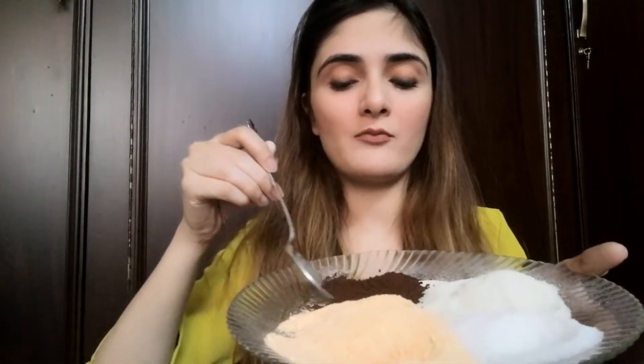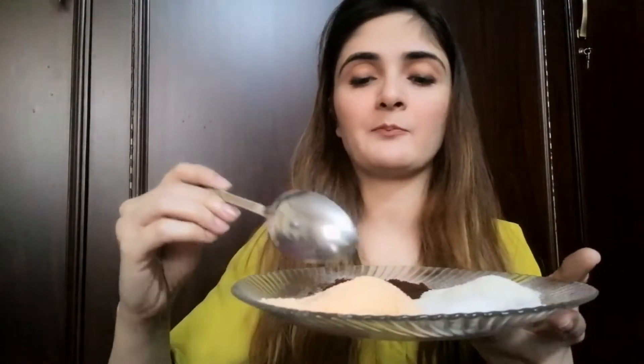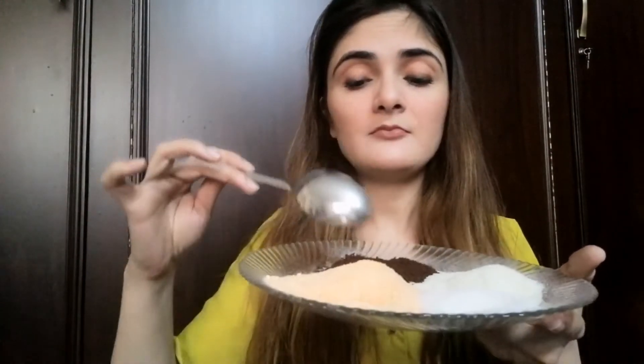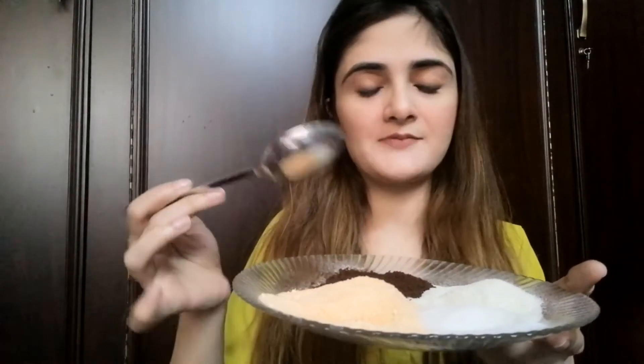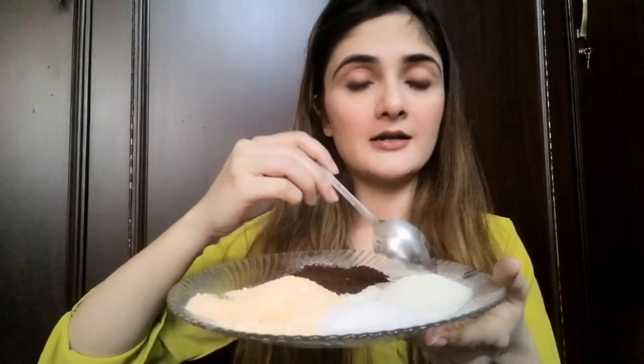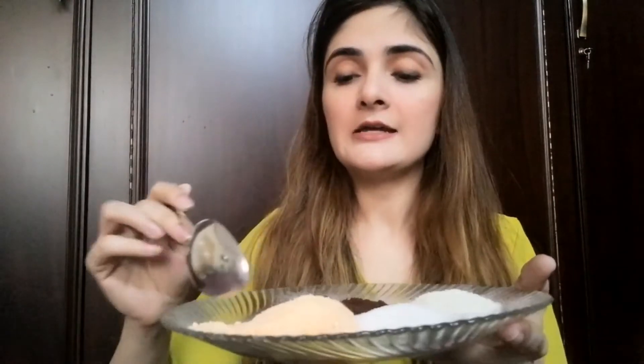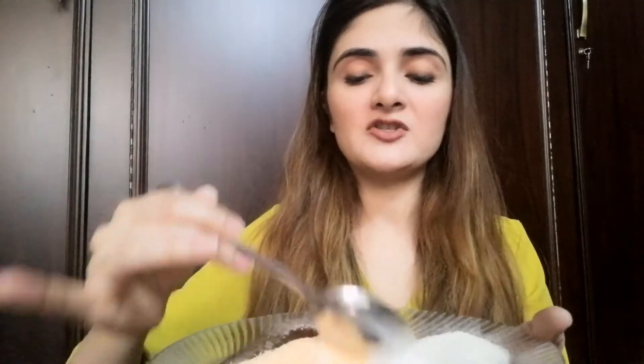You can make this at home. I have taken coffee — you can use Nescafe or any brand. I will tell you the quantity: you have to take half the amount. For example, if you have 3 spoons of the first ingredient, you have to take 2 and a half spoons of coffee.